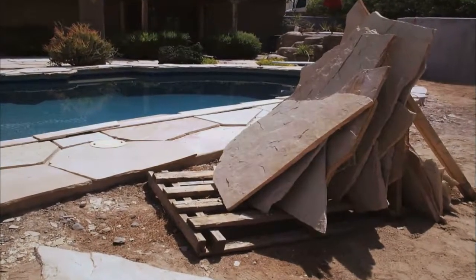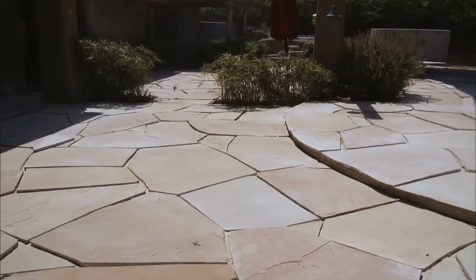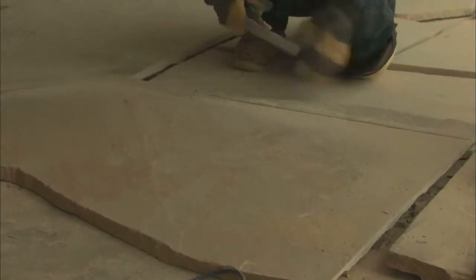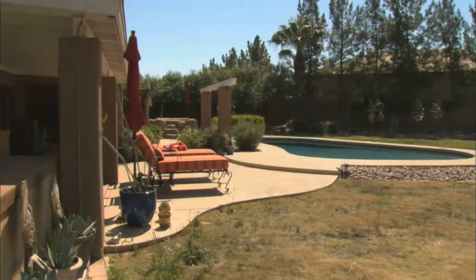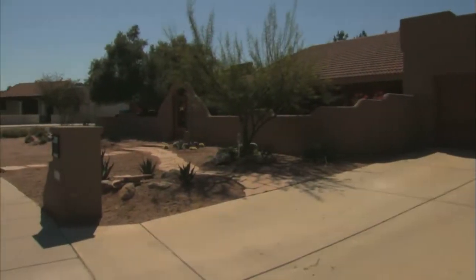When I was at your yard, we picked out two different colored stones: classic oak and buff. We're mixing those together — about 70% buff and 30% classic oak. That gives a little bit more color to the stone as opposed to using all one color. On this job, with the desert landscape and the colors of the house, that blend was going to work out the best.